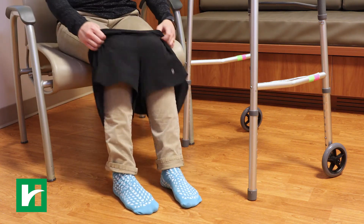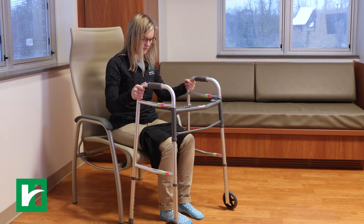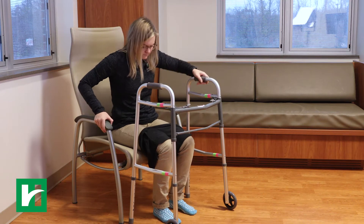Pull up the garment over your knee to where you are able to safely reach it. Stand with the walker in front of you to pull your pants up the rest of the way.